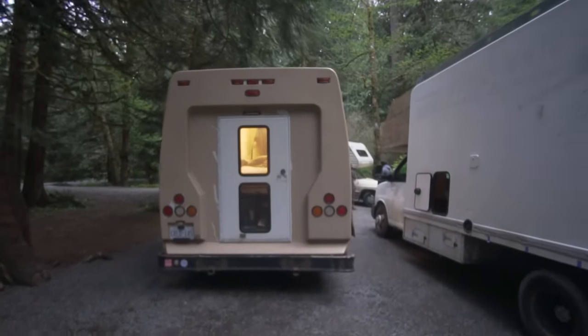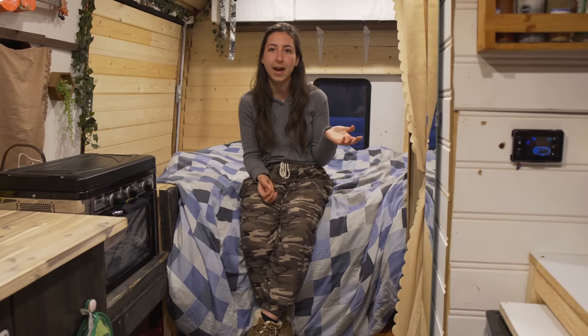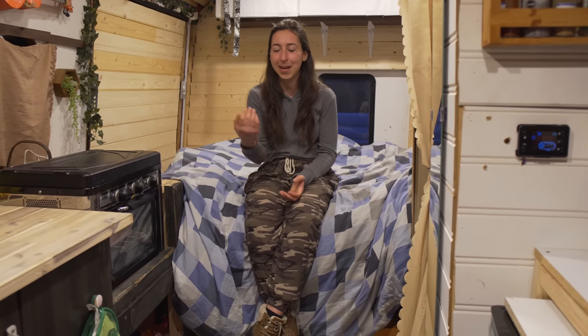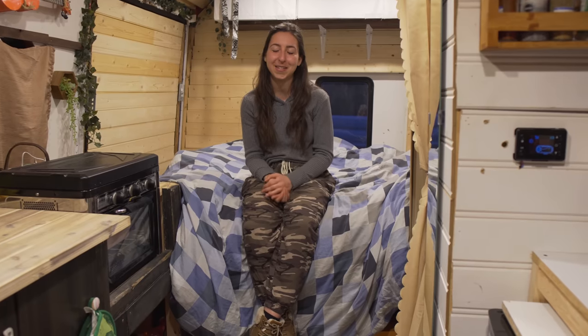The very first night of van life, the whole water system got messed up — my water pump died. I had no idea what to do, so I scrapped it all and decided to go with something really simple that I could understand. That's why I now have a very easy self-contained water system under my sink. Learning to adapt — you have to become resourceful.